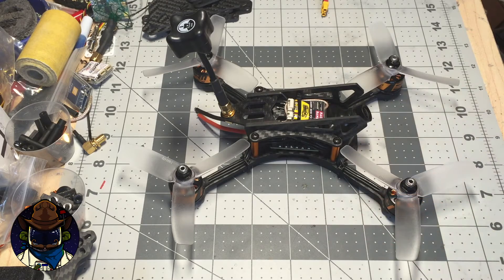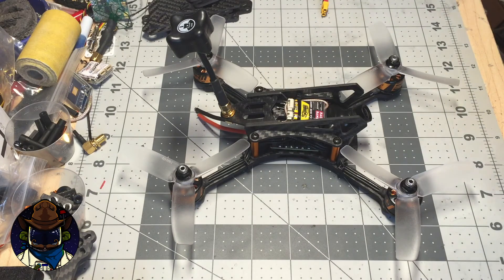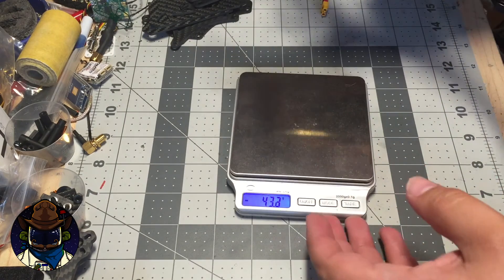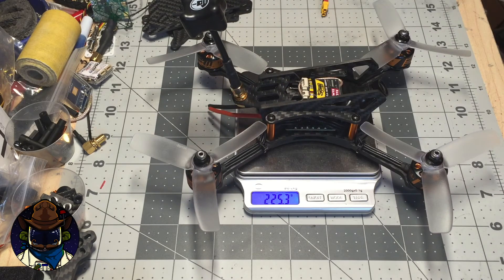Right now it's a little bit over what I was hoping for weight-wise. I haven't quite gotten everything on here yet. The goal is to get it down to around 200 grams. Right now it's around 225, which isn't bad — I need to do a little bit of wire clipping and soldering, but it's got all the heavy components on it. It's around 225 with all the major components in it.